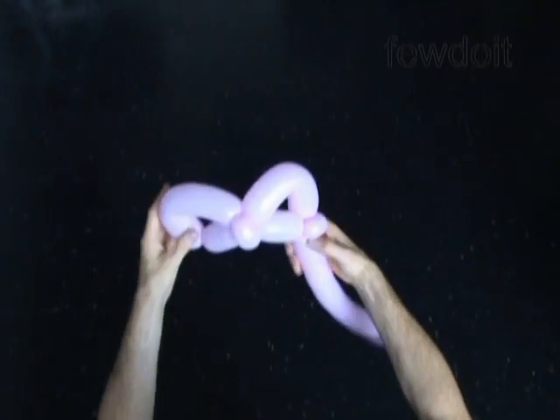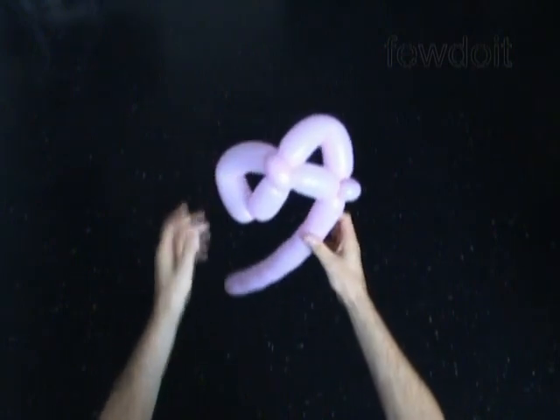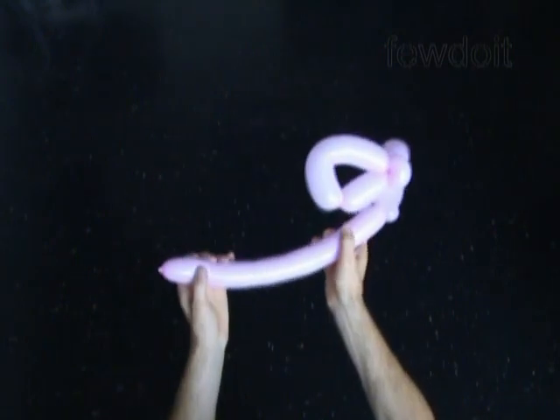Lock both ends of the chain of the last 5 bubbles in one lock twist. We have made the ears of the cat.